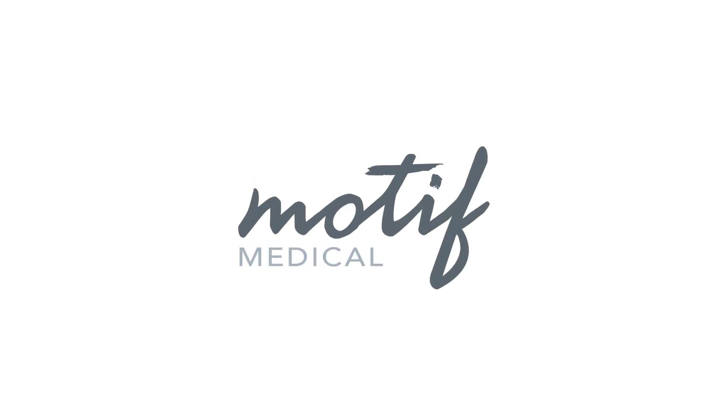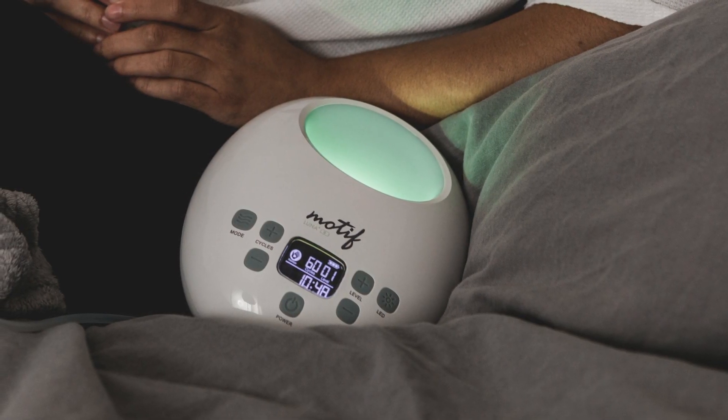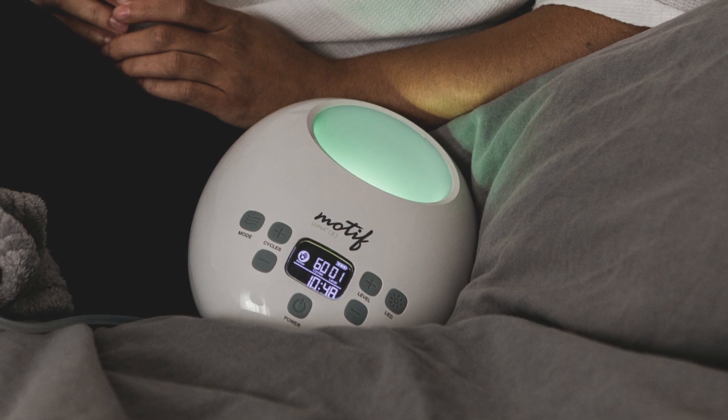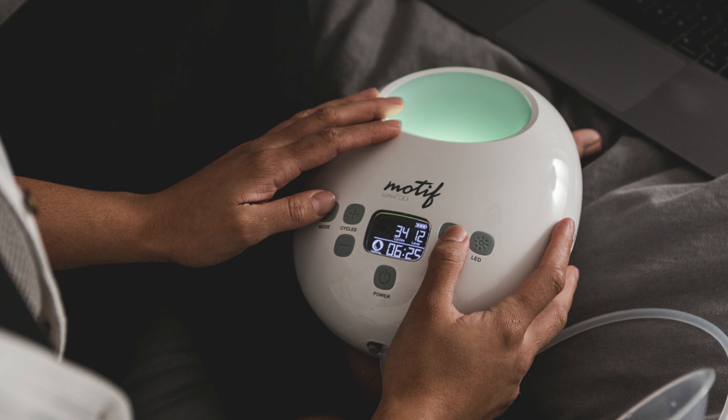Thank you for choosing the Motif Medical Luna Breast Pump. Innovated with the modern mom in mind, the Luna is a sophisticated, strong, and portable breast pump built for user-friendly comfort and efficiency.